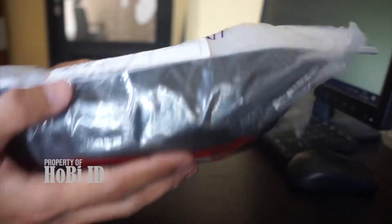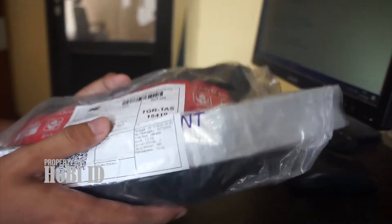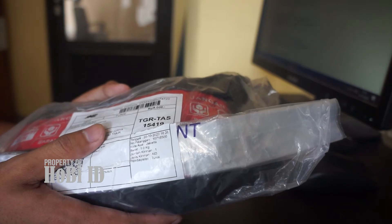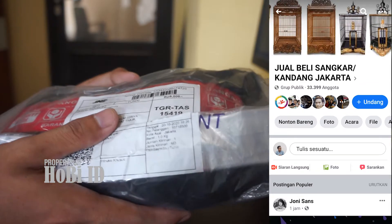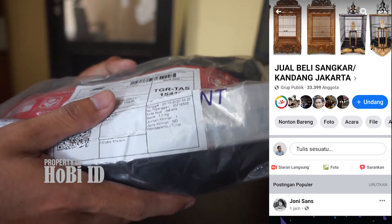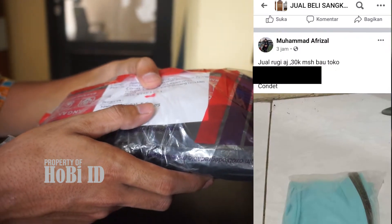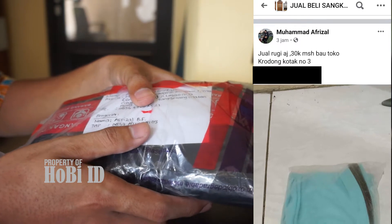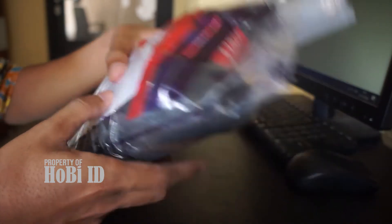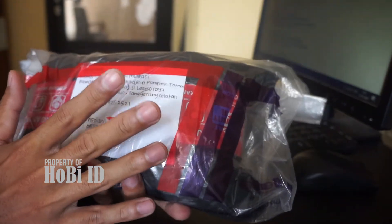Welcome to Sobat ID. In this video, I will do unboxing and review a new product. I found it in the Facebook group Jual Beli Sangkar Kandang Jakarta and purchased it from Bank Afrizal from Condet, Jakarta. Okay, let's get started, Sobat ID.